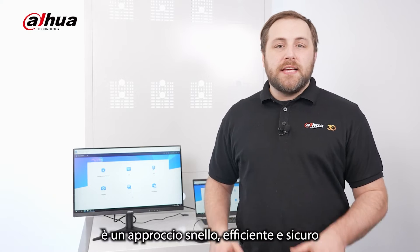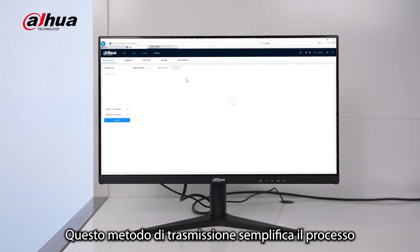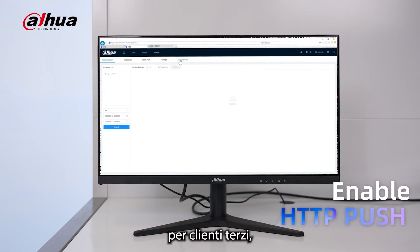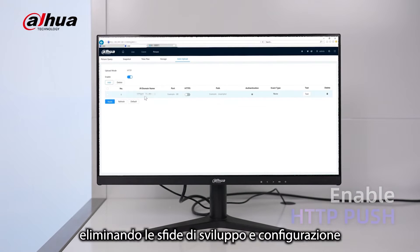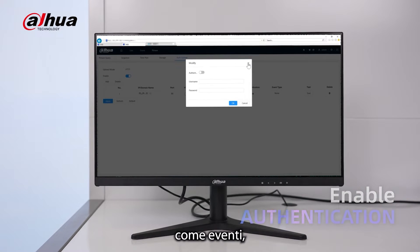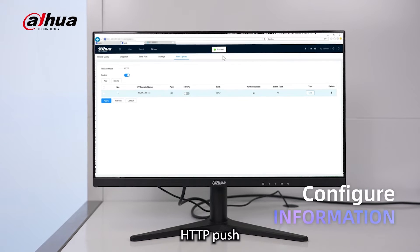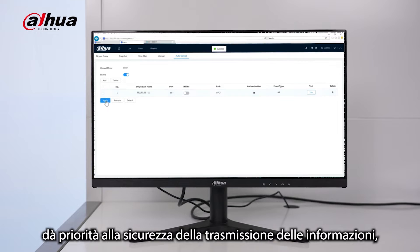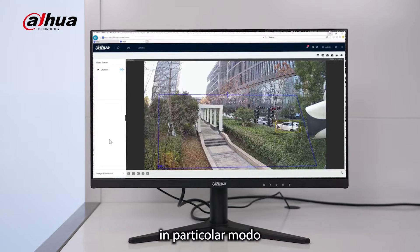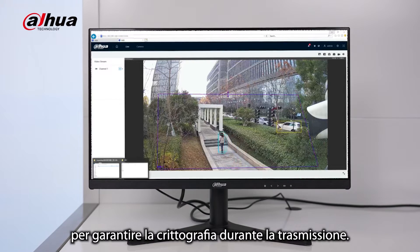HTTP Push is a streamlined, efficient, and secure approach to data transmission across front-end, back-end, and software products to third parties. This transmission method simplifies the process for third-party clients, eliminating common development and configuration challenges. It enables the server to proactively push relevant information to clients, such as events, reports, and images. HTTP Push prioritizes the security of information transmission, particularly by utilizing the HTTPS protocol to ensure encryption during transmission.